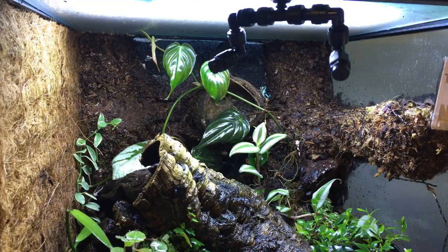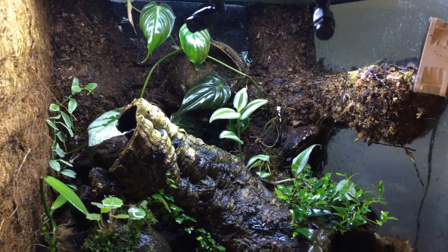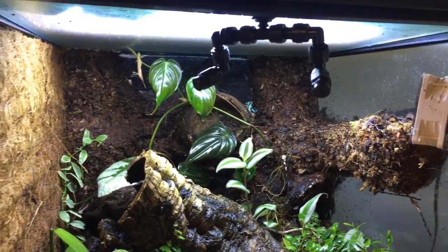For the top four best beginner dart frogs, there are three you hear about all the time and one that isn't as often recommended but is definitely a solid starter. The first three are the Dendrobates species — we have Dendrobates tinctorius, Dendrobates leucomelas, and Dendrobates auratus. One you don't hear as often is actually the Phyllobates genus, and a lot of Phyllobates species are really good for beginner dart frog setups.